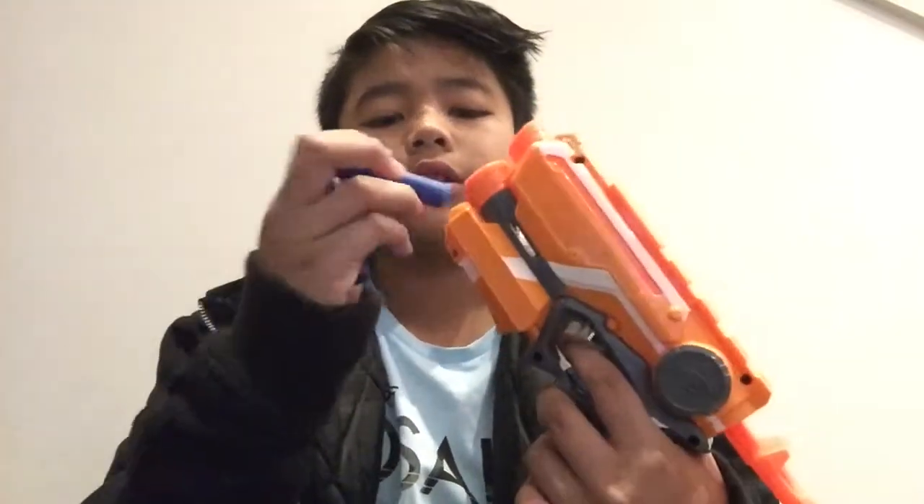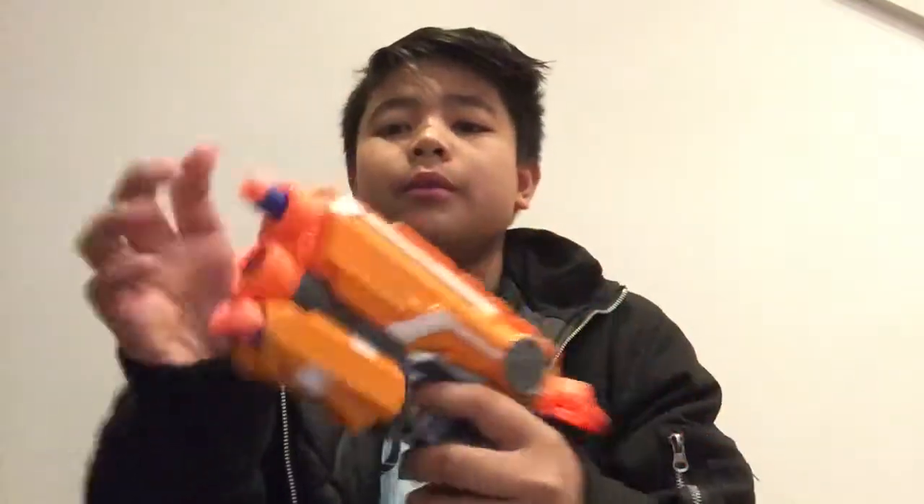When the box is open, it comes with three bullets, the gun, and I think it needs two or three triple-A batteries to make it work. So this is what it looks like. I'll grab the other bullet and we'll just fire it.